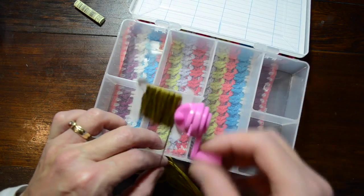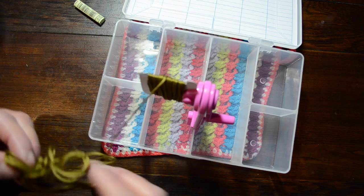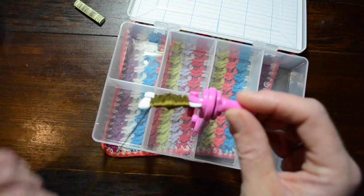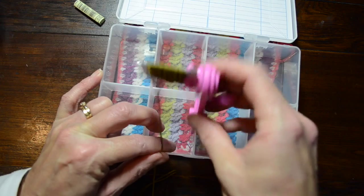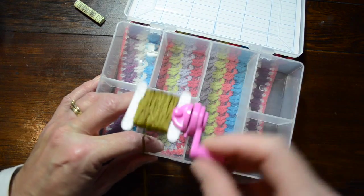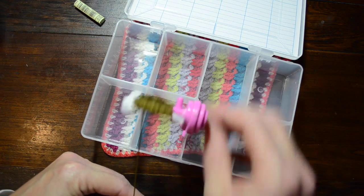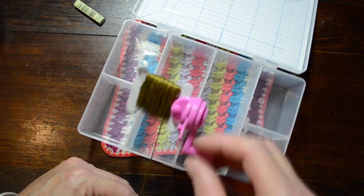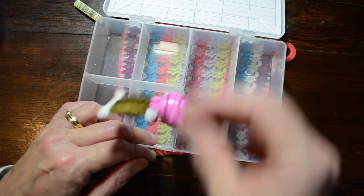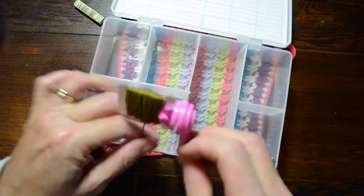I haven't looked on the internet, but I imagine there are some more expensive versions of this. Wouldn't it be fabulous if there are some beautiful wooden floss winders — I'm sure there are more sophisticated ones that don't slip. As you can tell it squeaks a little bit but it really does the job well — you get a really neat result and I like neat. DMC thread number 830 is nearly all wound.